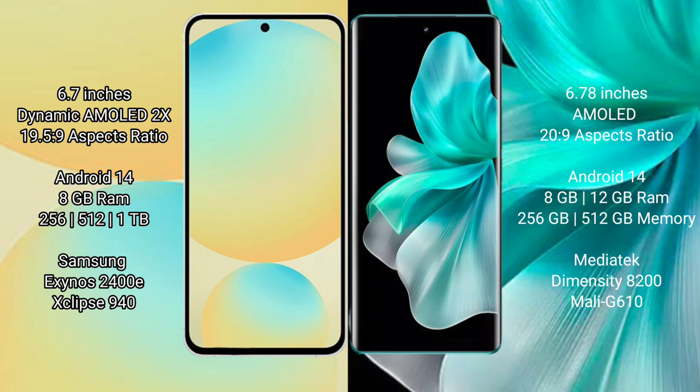The Samsung Galaxy S24 FE runs on the Android 14 operating system. The vivo V30 Pro also runs on the Android 14 operating system.